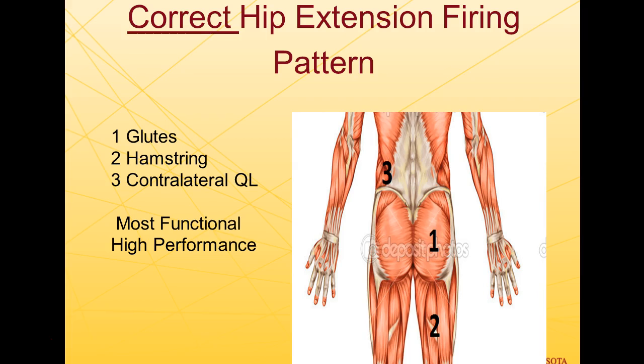I will also show a video in this manual on how to test and correct the glute hip extension firing pattern, and use methods to fix those patterns in your athletes — sometimes instantly, sometimes over a few short sessions, not months and months of prehab work.